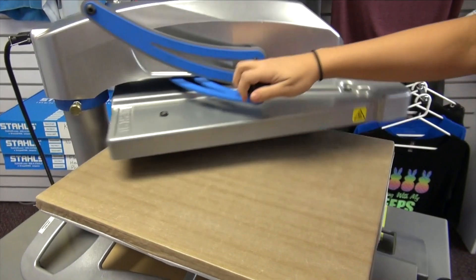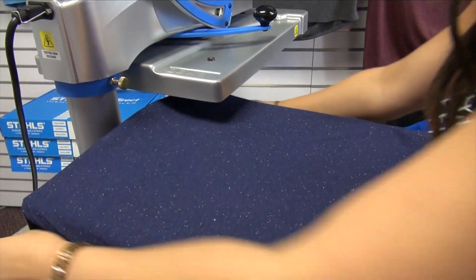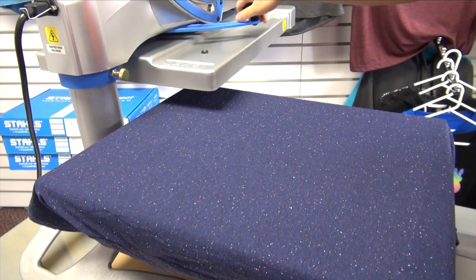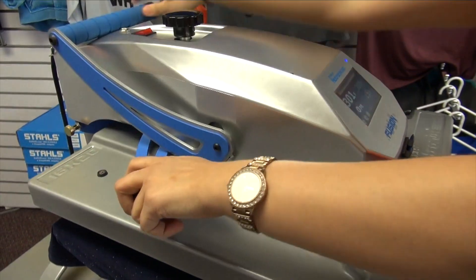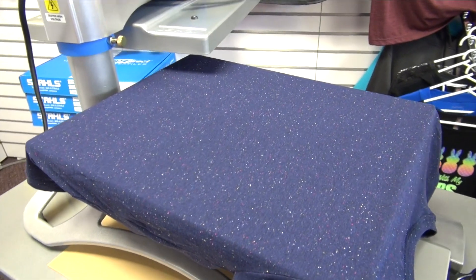We're first going to start by loading our garment onto the 16x20 platen, making sure no seams are showing. Then we're going to preheat our garment to release all moisture and wrinkles, and then we're going to move on to our first step for our application.